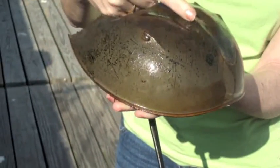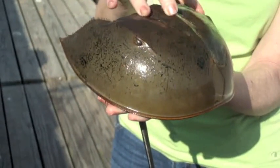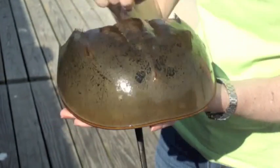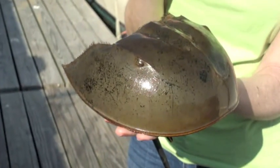Horseshoe crabs are invertebrates, which means they don't have a backbone. But what they do have is a hard shell that's shaped just like a horseshoe. It's got two eyes — those are compound eyes — and they see very, very well.